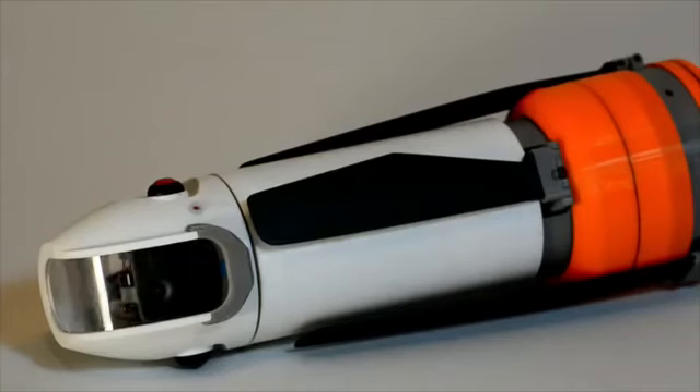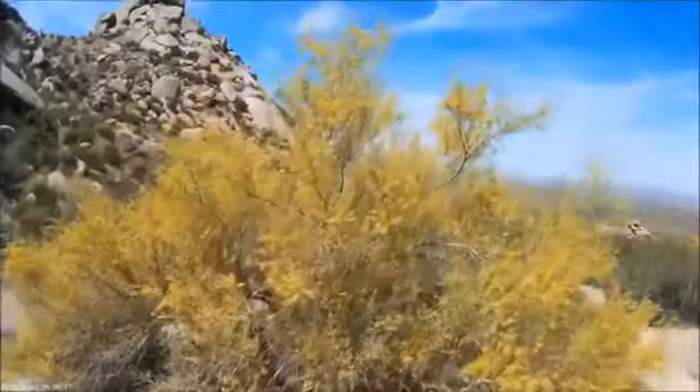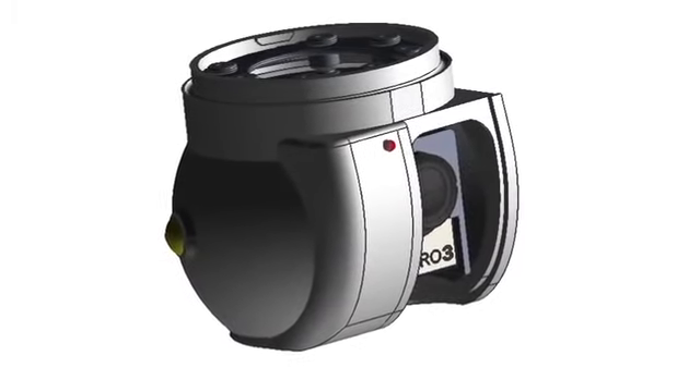Sprite comes with a camera mounted on a one-axis stabilized gimbal to take crystal clear video and still images in full high definition. A GoPro module with a two-axis stabilized gimbal is also available and attaches to Sprite in seconds.